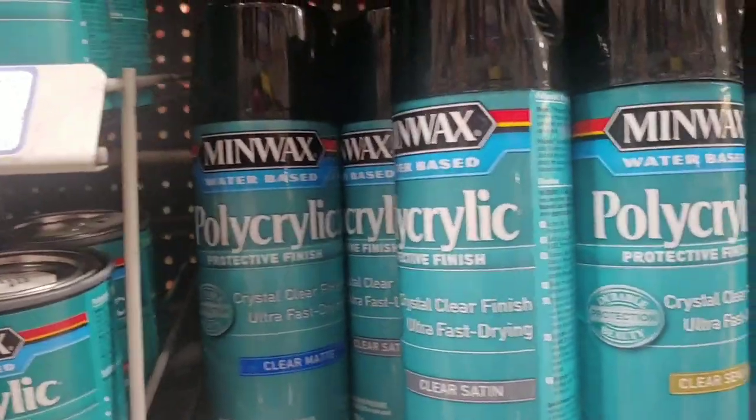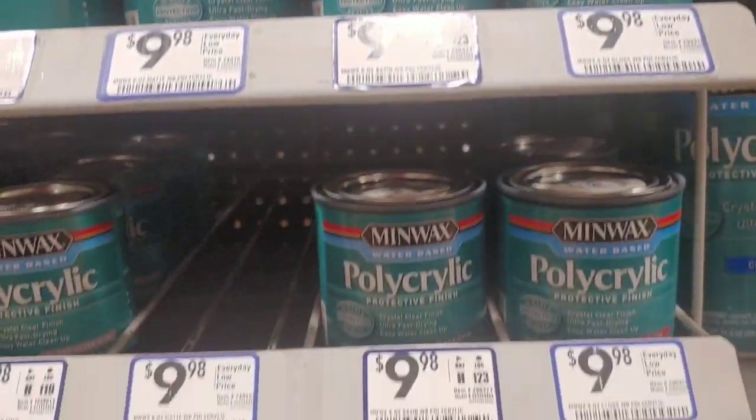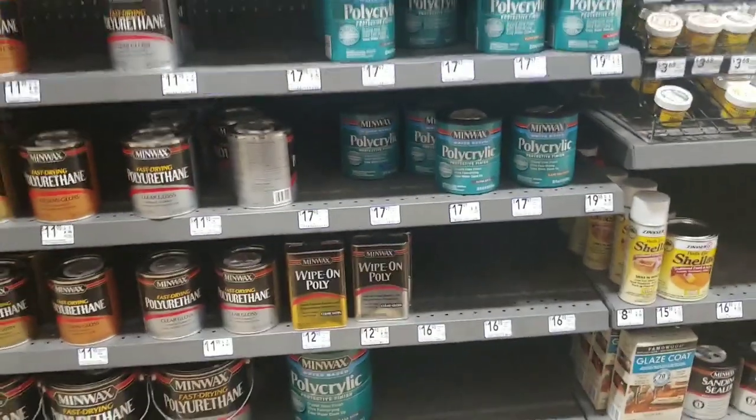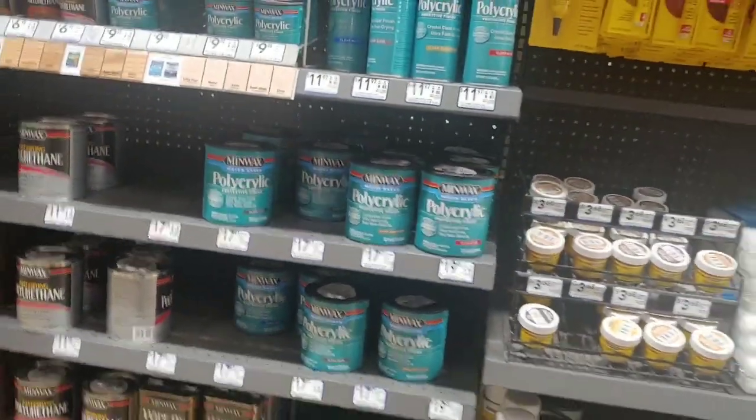This is the polyurethane I used on my table to seal it off. On my table I did not do any sanding or priming — I just went ahead and painted. On my table I used the full jar, and one jar did my whole table.